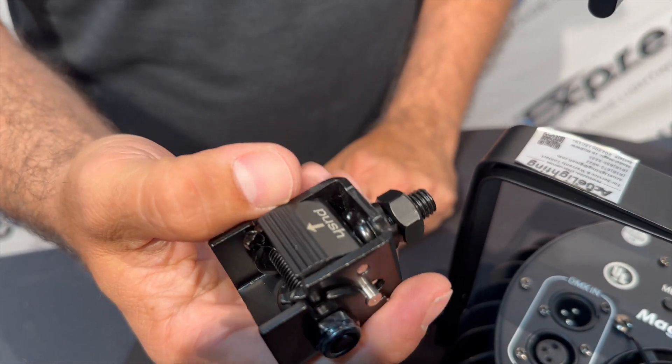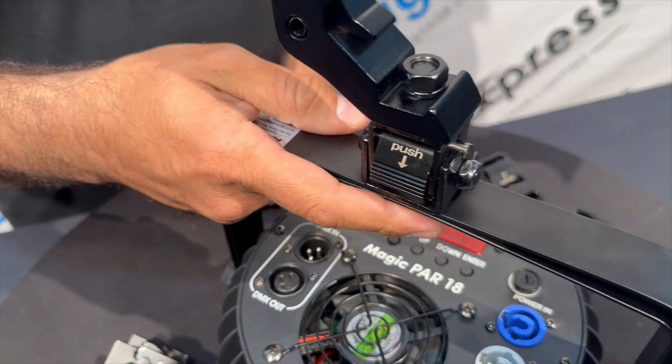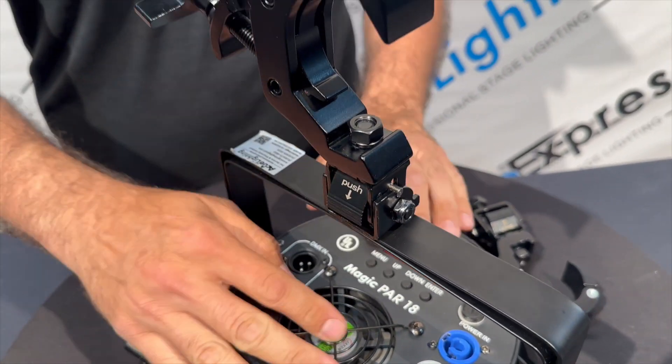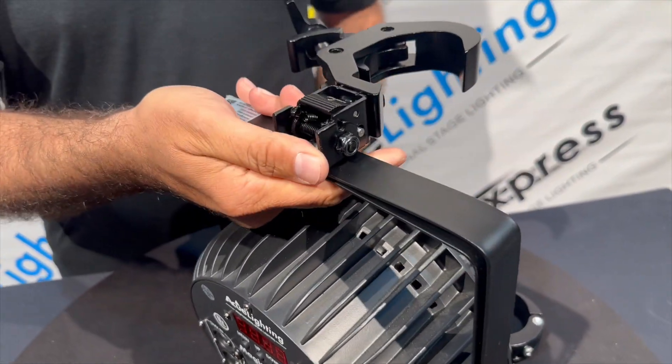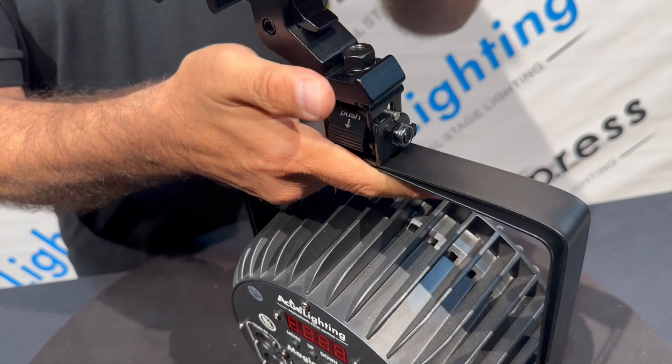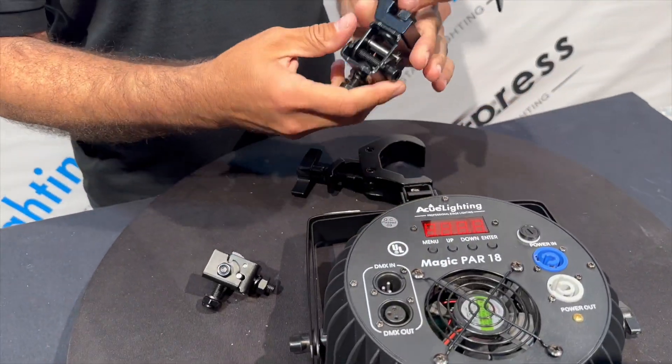It's easier to put inside your cases so you don't have to remove the clamps. When you're ready to use it — let's say this is the part inside the case — hold it straight, hold it down, and you're ready to go. Another thing that's cool about this is it's universal.